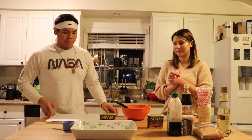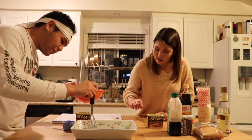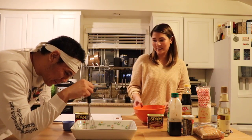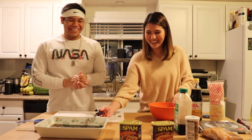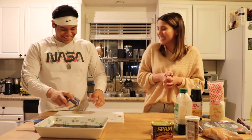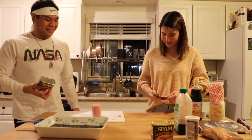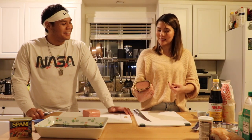Now we're going to slice the Spam. Let's see if this is enough sauce to create a layer — it's not very deep. Maybe we have to make more? That's good, that's perfect. Now we can slice up the Spam. That won't be in the final cut, probably. That looks like something you'd want to eat. It smells kind of like bacon — smoked bacon.